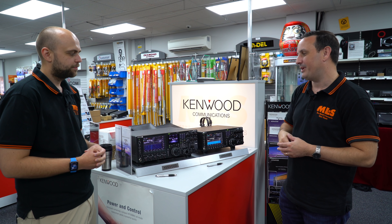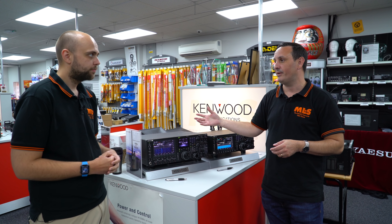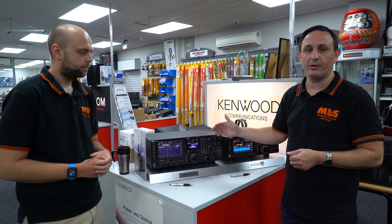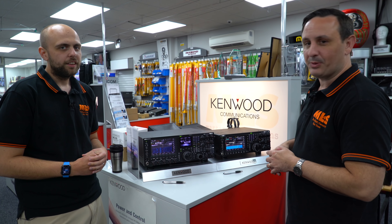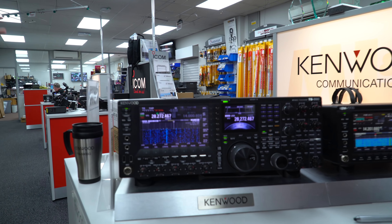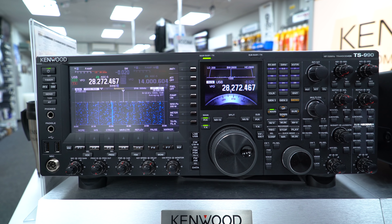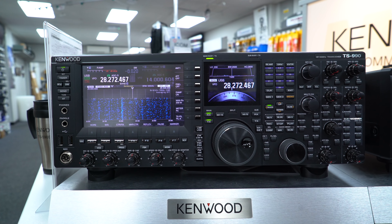Rumors suggest the second receiver is actually the same as a 590 main receiver - so great backup. Ease of use: your main controls are all on the front of the radio. Don't panic - don't look at it and think you're flying the Starship Enterprise. Lots of people come in and have a look and say 'how on earth do you use that?' But everything you're going to use on a regular basis is on the front panel.